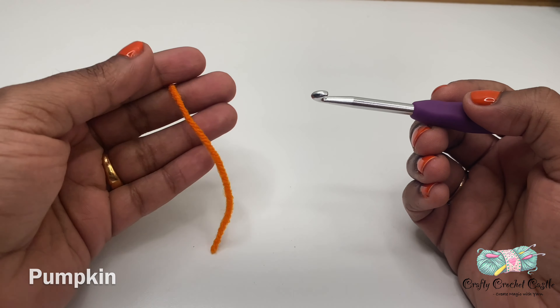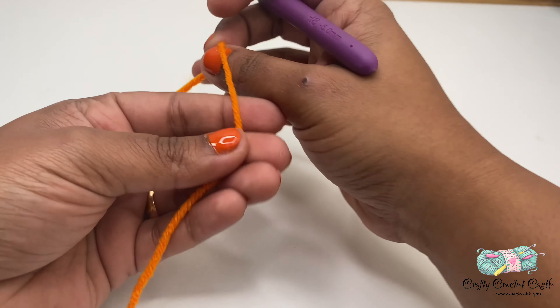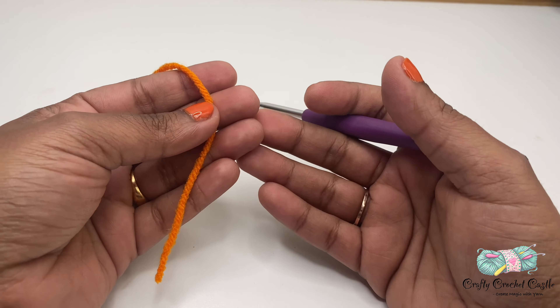Hello, welcome back to Crafty Crochet Castle. In this video I'm going to show you the pattern to crochet this bunny pumpkin. This is a beginner-friendly tutorial and an easy pattern. I hope you would crochet these along with me. To crochet the bunny pumpkin I'm using worsted weight yarn in two colors — orange and green — a 5mm crochet hook, scissors, yarn needle, stitch markers, and some polyfill stuffing. For the eyes you can use safety eyes or black yarn and needle, and for the nose and mouth I'm using pink color yarn.